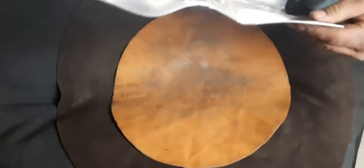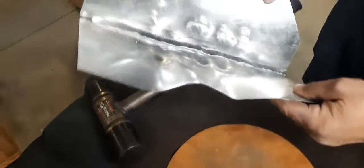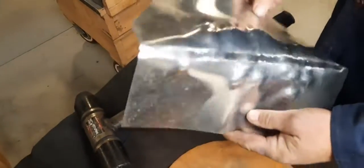A lot of people say that you have to gas weld aluminum. I don't believe that's the truth. So Tom's on his way to becoming a successful TIG welder. Thanks, Tom. Thank you.